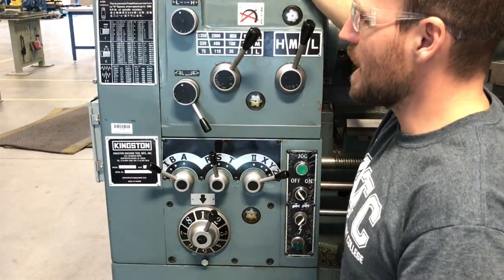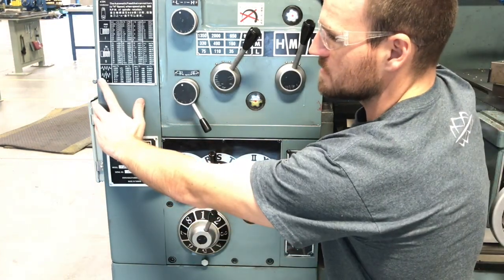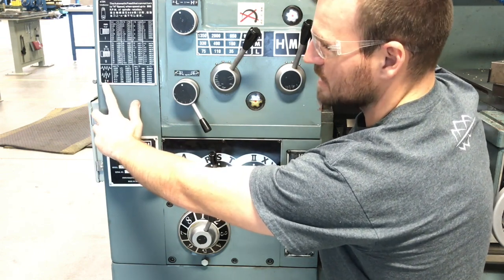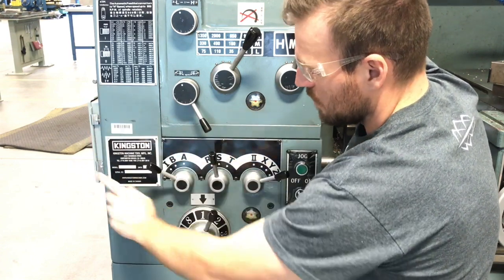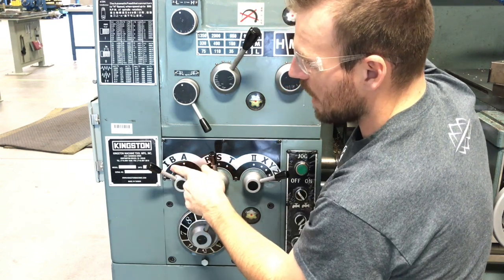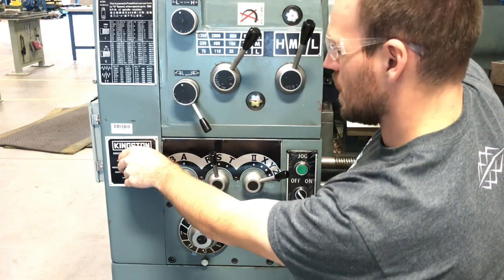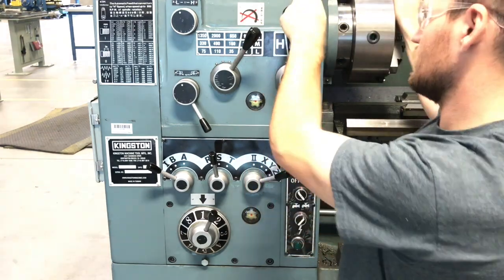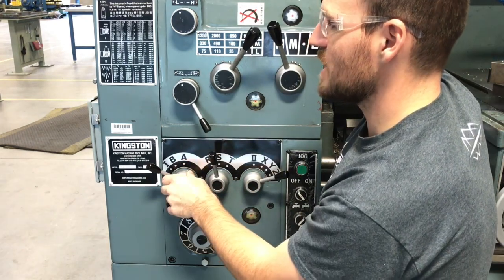Let's quickly go through how to set this up. The I is actually Roman numeral one — I always say 'I' but it's Roman numeral one — located on this dial here. There's I, B, and A, but we want it on I, all the way over here. You might put it into high gear or neutral just to get all the gears to seat properly.